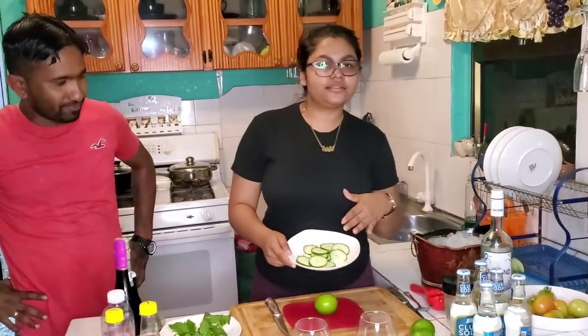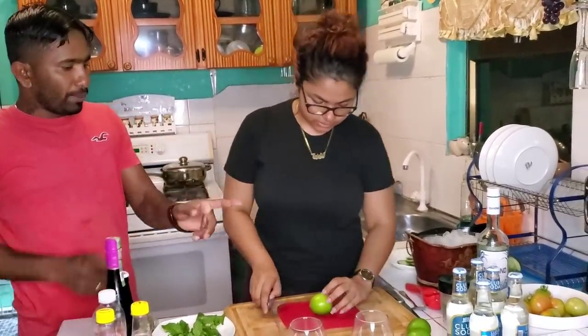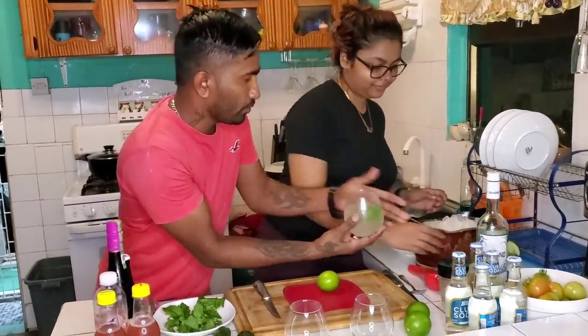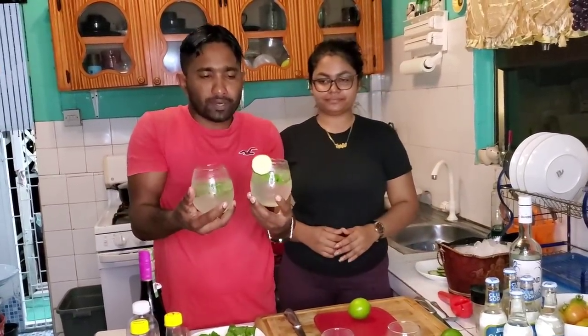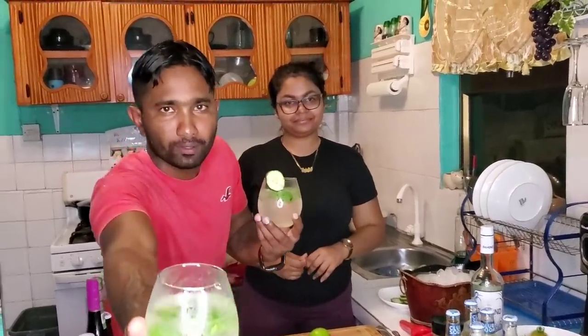And we have some cucumbers as our garnish. So let's get started. Before we get started, let's just show them that we did a few earlier. This is what your finished product should look like. We're going to hand her one — here you go.